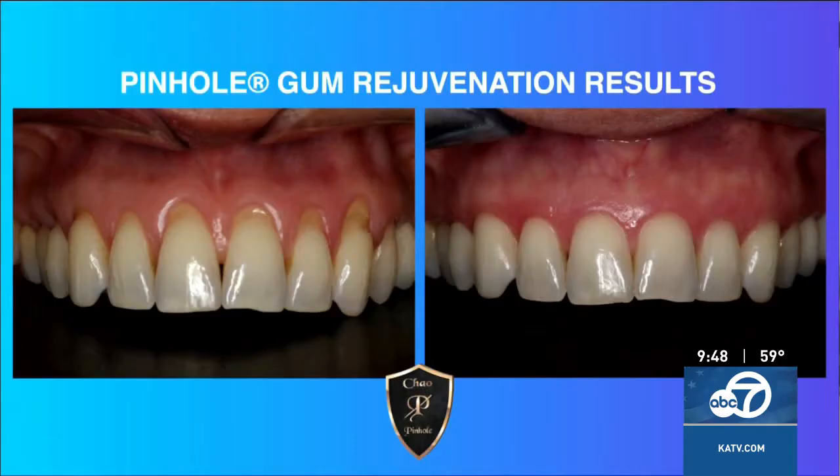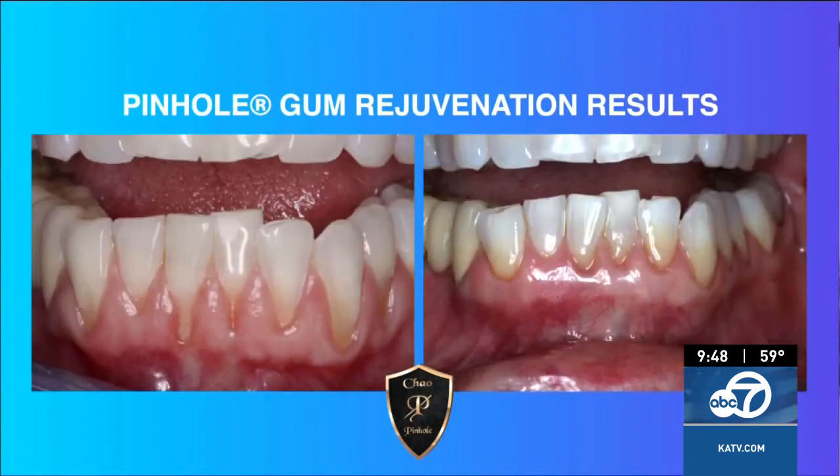So what exactly does the healing process look like? The healing process is much easier because there are no scalpels and sutures. Typically, pinhole patients are back in action the next day. They're eating normal foods the next day, so the recovery time is much faster and much easier on the patient.